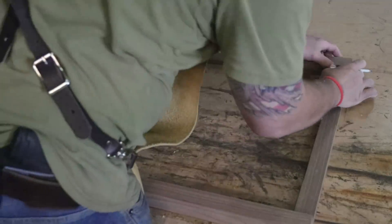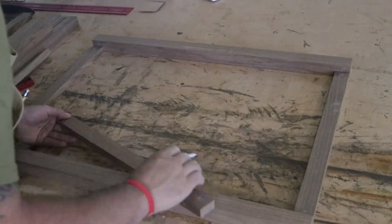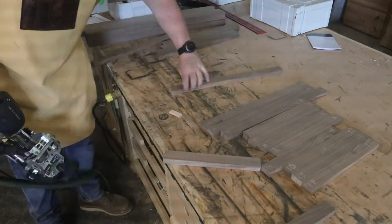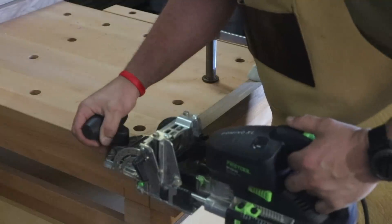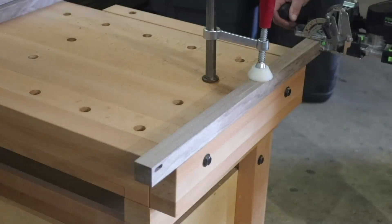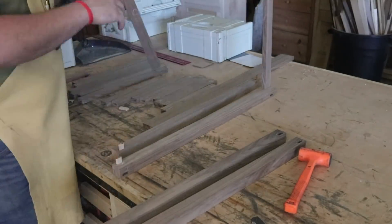The joinery method I'm using on this build specifically is dominoes because of their speed and their strength. To make this part efficient, I lay out everything first and mark all of the joints and then cut all of the mortises. If I was to cut a part and then glue a part up, it would take a lot longer and take away from the efficiency of the job.